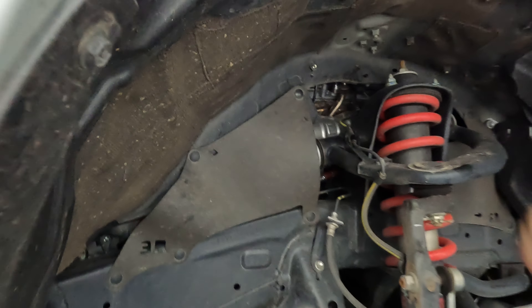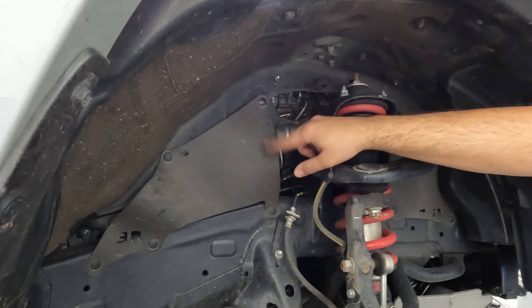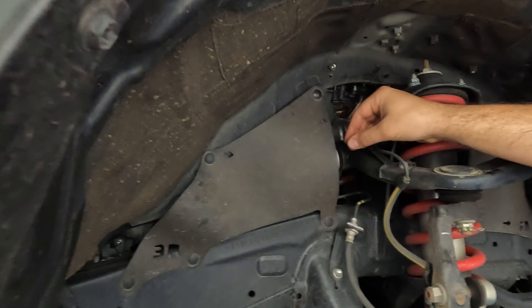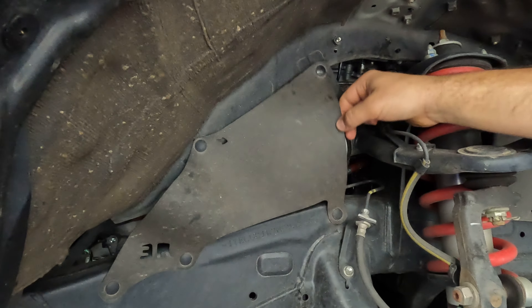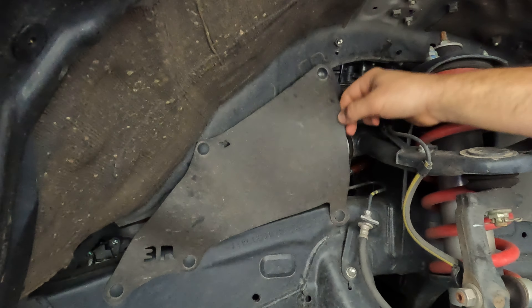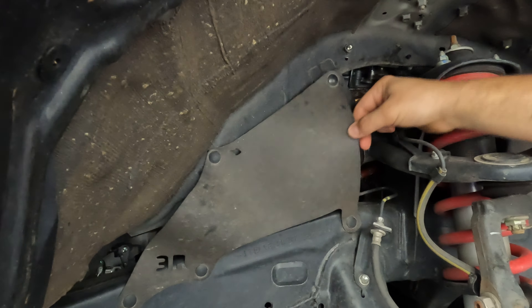Alright, so we're in the front of the 4Runner. I just wanted to show you something. This rubber dust shield will start to loosen up over time and you'll get a squeak that you can hear in the cabin. It gets super annoying.